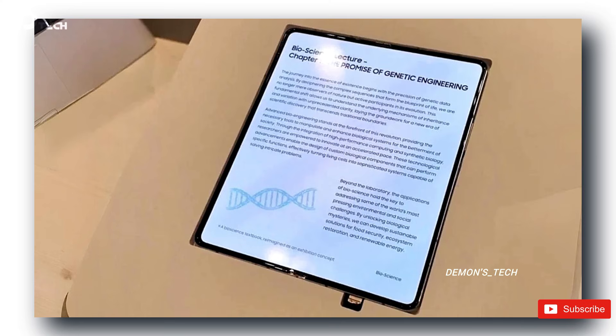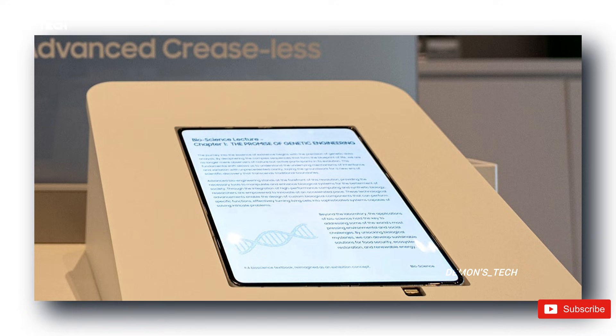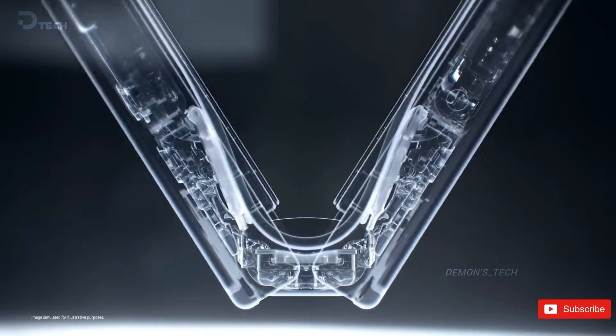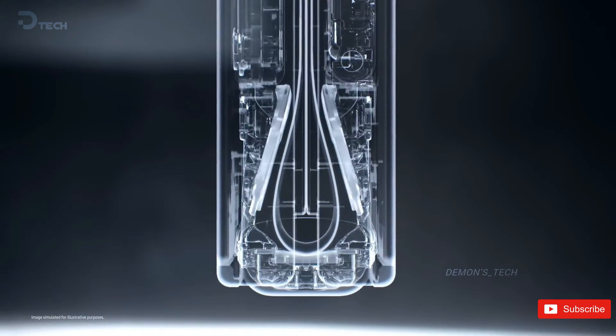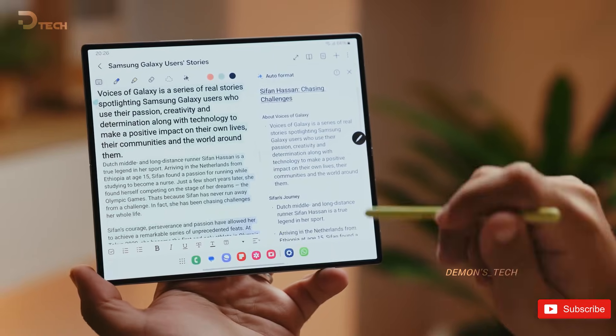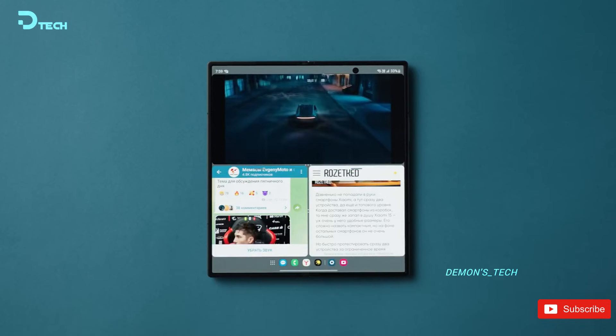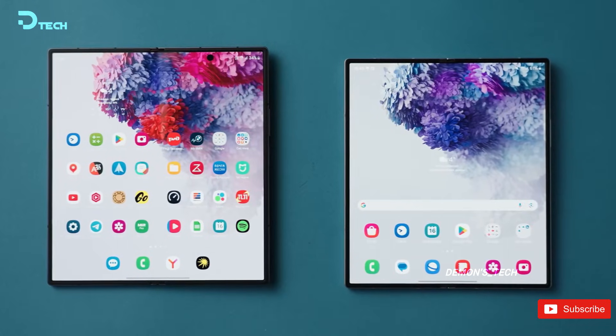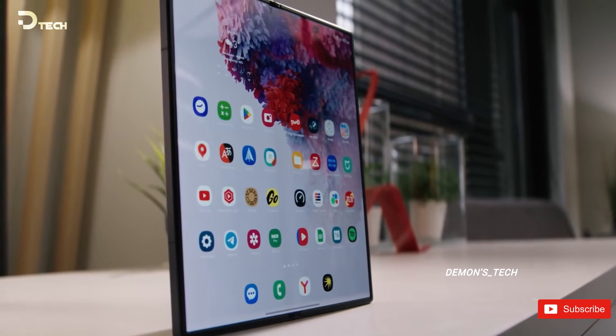The really clever part here is how Samsung is reducing the crease in the first place. Instead of completely reinventing the display stack, they've focused on new adhesive materials that bond the layers together more flexibly. That flexibility reduces how sharply the screen has to bend when it folds, which in turn makes the crease much harder to see. Fewer drastic changes, smarter engineering, and hopefully better durability, too.